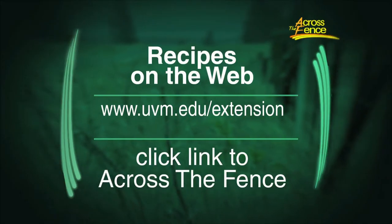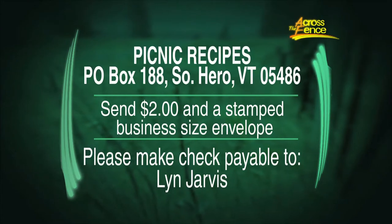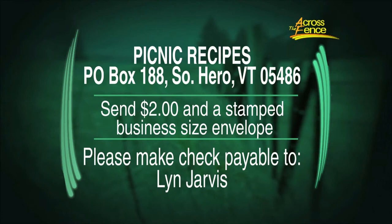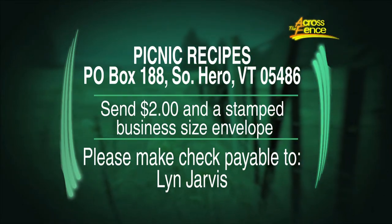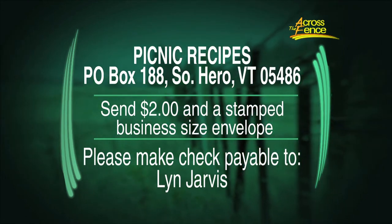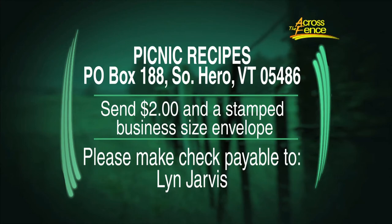There are always a couple of different ways to get the recipes. You can go online to the Across the Fence website — go to uvm.edu/extension and click on the link to Across the Fence. You can find the recipes on the left-hand side of the web page. To get the recipes by mail, send $2 and a stamp in a self-addressed business-sized envelope to Picnic Recipes, Box 188, South Hero, Vermont 05486. Your mailing envelope will be used in the free drawing for the winner of the gluten-free cookbook. Even if you're not ordering today, you can use the address on your screen to be part of the free drawing — just send along your name and address, and good luck to all of you.